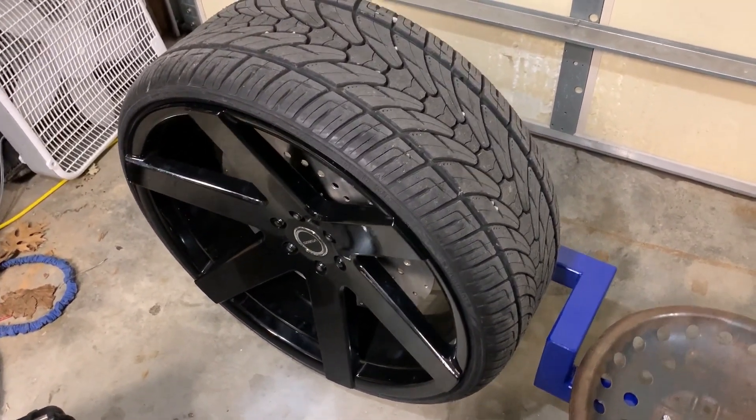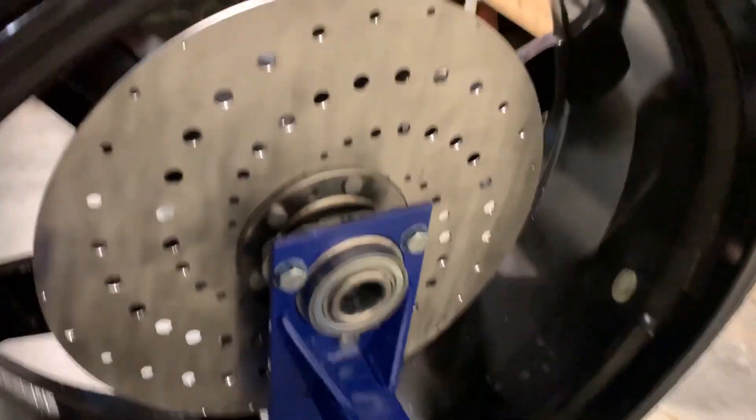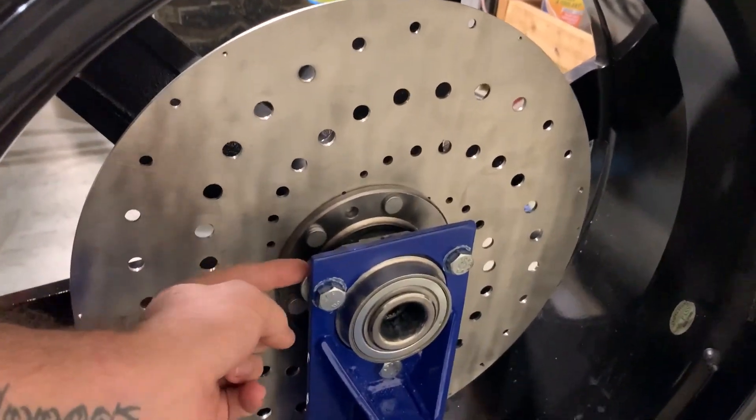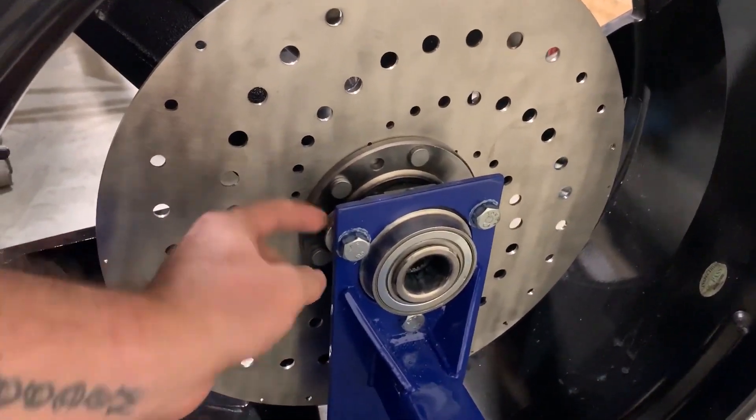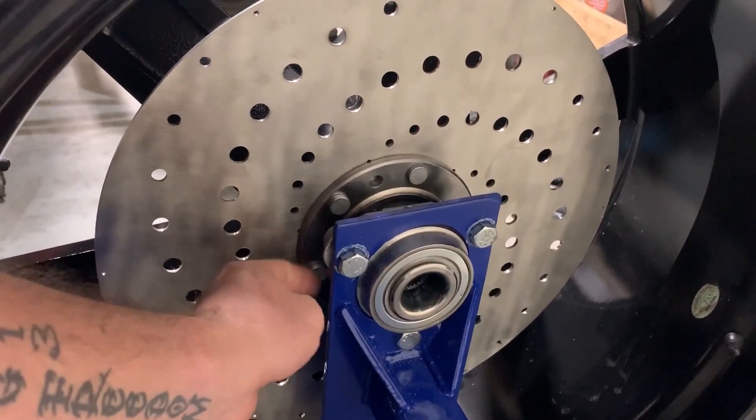That rear wheel was ordered for a 6-lug 04 Envoy. The reason for doing that is because I run a GMZ Envoy front hub that allows you to have three mounting points and a 6-lug bolt pattern, which is very universal.